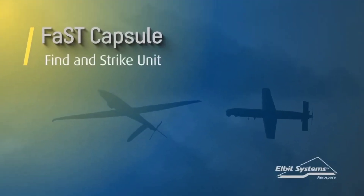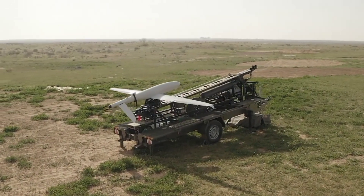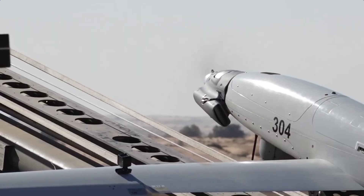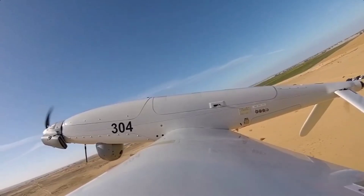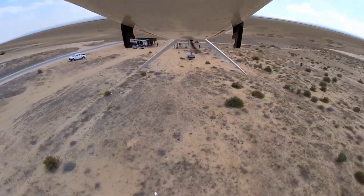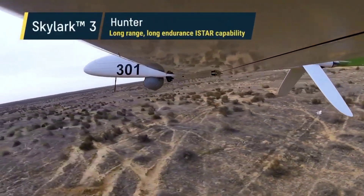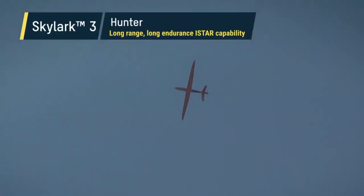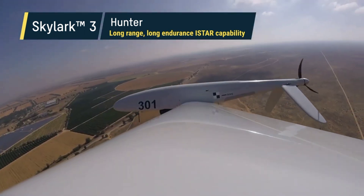Skylark I is a miniature UAV designed as a human-portable system for tactical surveillance and reconnaissance. It is launched by hand, and the payload consists of a daytime CCD camera or optional FLIR for nighttime operation. During operation, it transmits real-time video to a portable ground station. Recovery involves a deep stall maneuver, landing on a small inflatable pad.